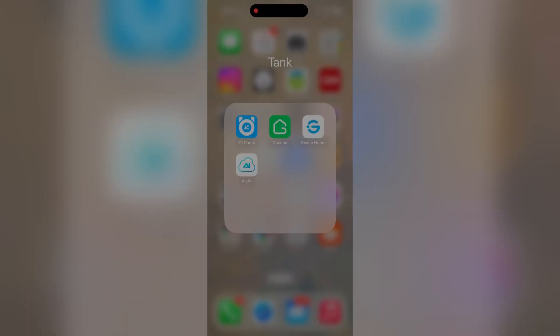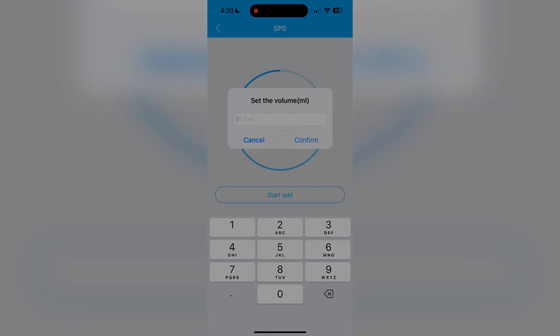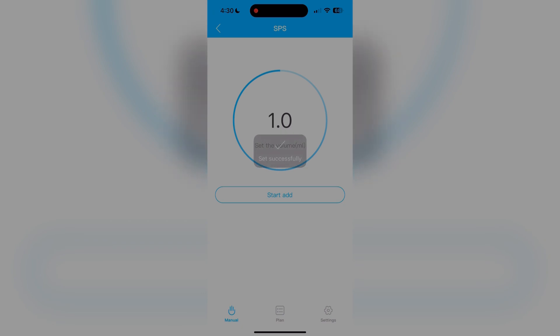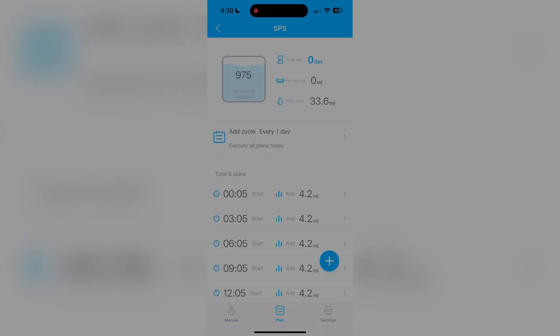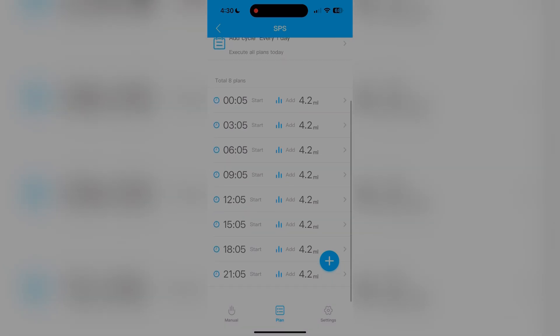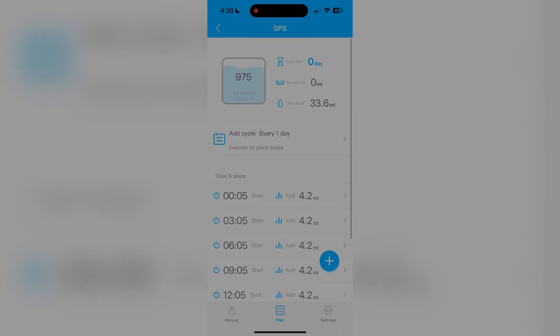The X1 doser has a mobile app that connects to your devices by Bluetooth. Using this function, you can add a fixed amount of All4Reef to your tank — in this case, I added one milliliter. You can also automate dosing throughout the day. My SPS tank requires 33.8 milliliters per day spread out across eight different dosings.